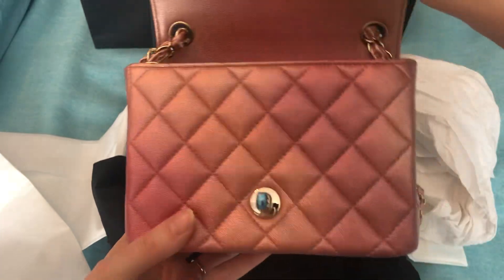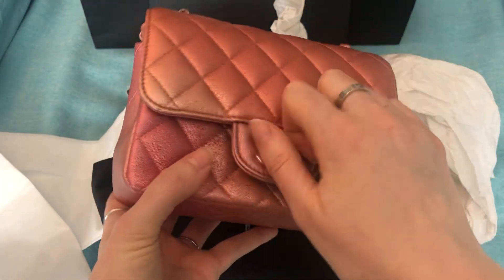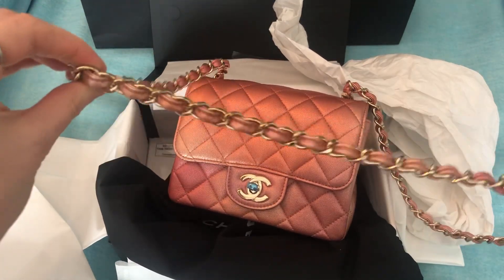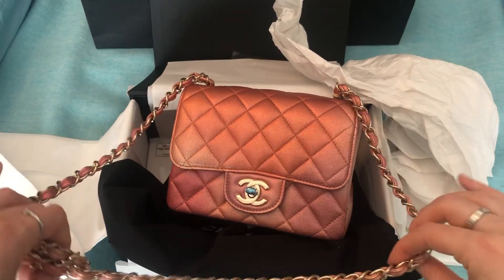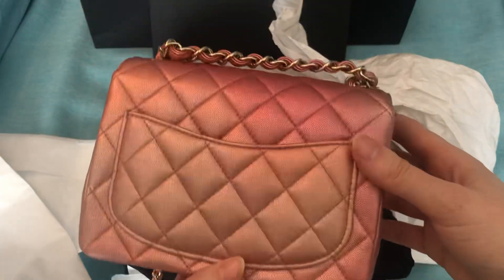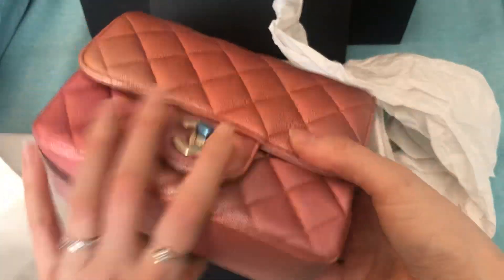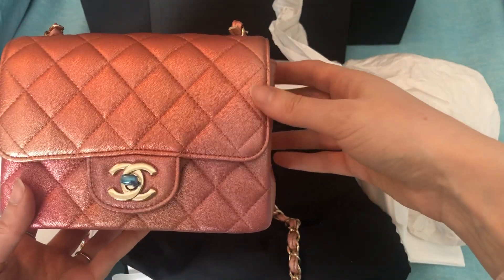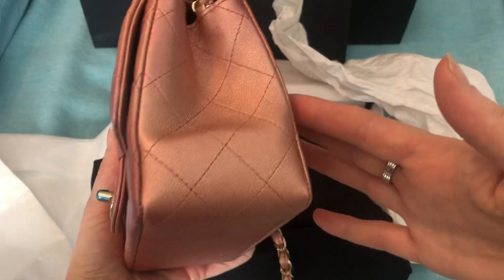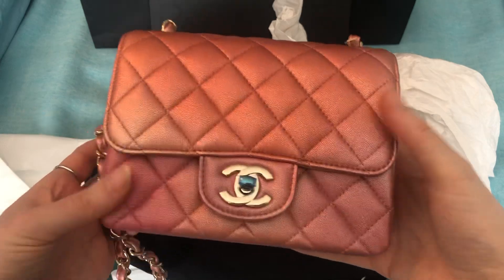So you can see it is that ombre rose gold — it is so pretty. It's better in person than in pictures, that's for sure. The strap has the ombre effect too. It is so pretty. It's light gold hardware and it is very, very pretty. I've got natural light behind me so I think you're getting a good idea of how it looks. If you're on the fence about it, I feel like this is really special.